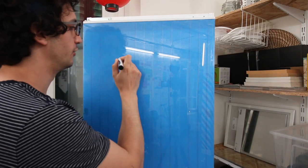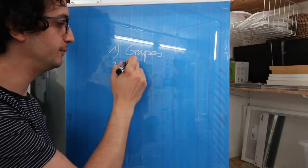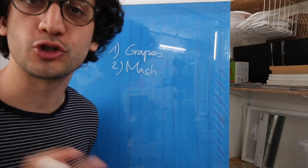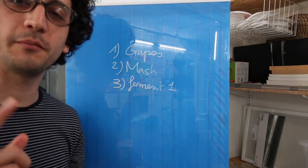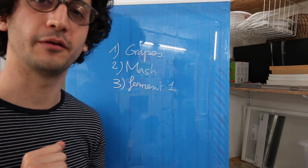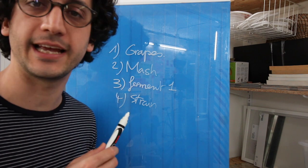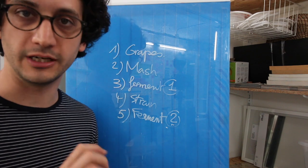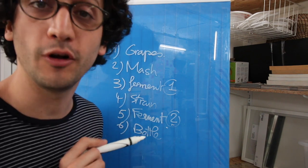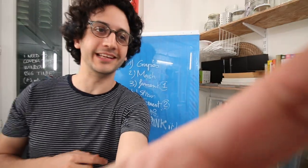So let me give you a quick and dirty crash course in winemaking. It goes like this: First, start with fresh grapes — not juice or extract, I want to do it proper. Two, mash them or stomp them with your bare feet — we'll see about that. Three, ferment it for the first time; that's the alcoholic fermentation. Four, strain all the liquid and end the maceration. Five, ferment for the second time — it's called the malolactic fermentation. Six, bottle the wine. And seven, drink it and probably get a headache from it.